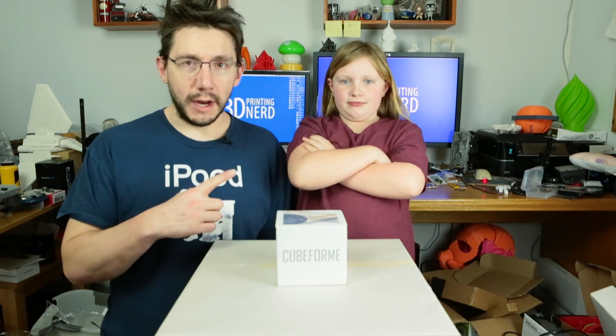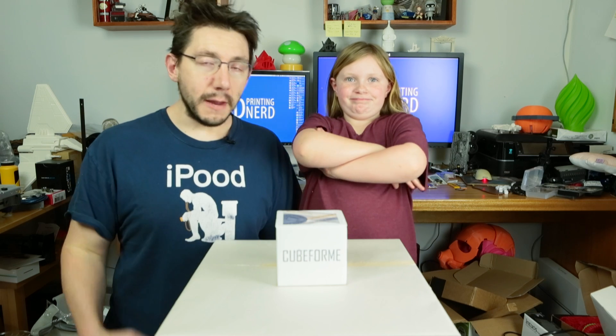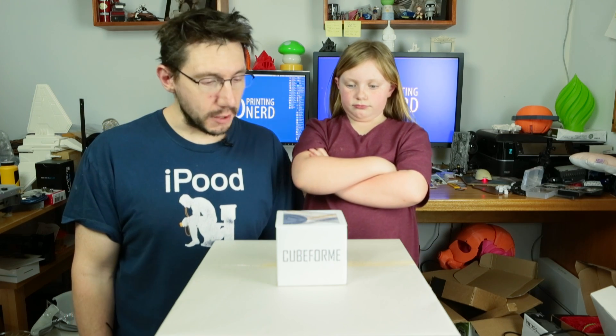Hey, it's Joel, the 3D Printing Nerd, and with me today is Riley. Say hi, Riley. Hi. We are going to unbox the Cubeform monthly subscription box.